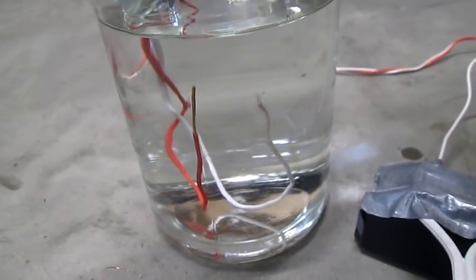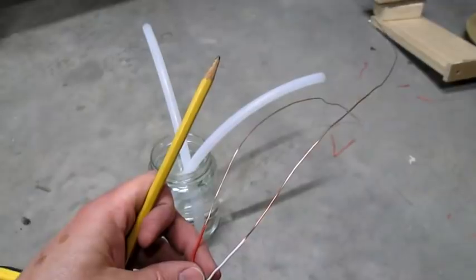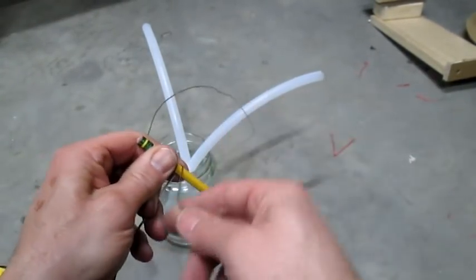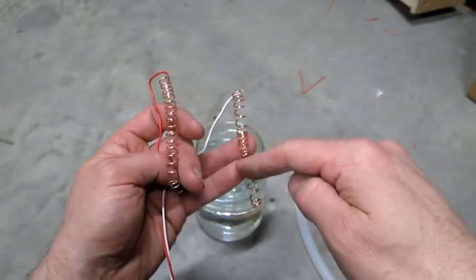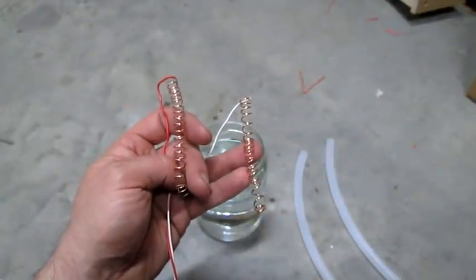So now look what happens when we plug it in — we're getting nice bubbles off the oxygen side, which is what we want. I've stripped about 18 inches off both the red and the black wire and now we're going to use a pencil and wrap these around into a spring formation. All we really did here was increase the surface area of the copper to give the hydrogen and oxygen more places to jump off.